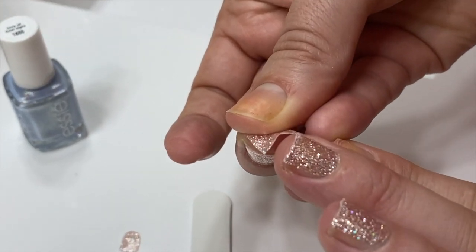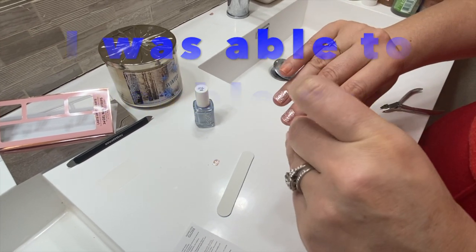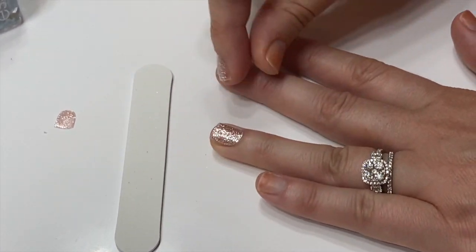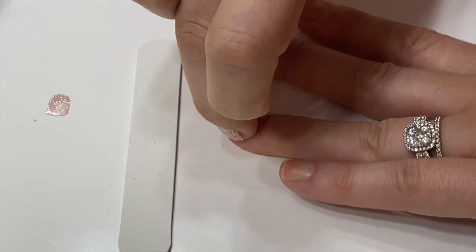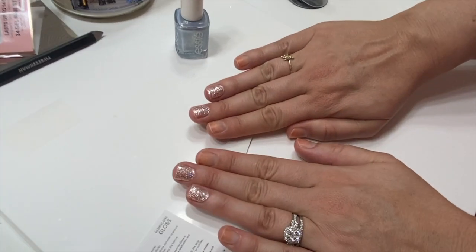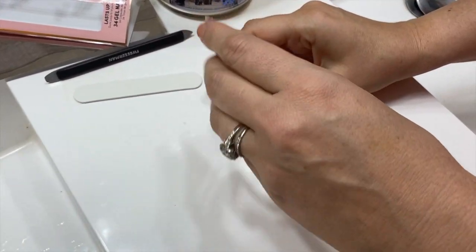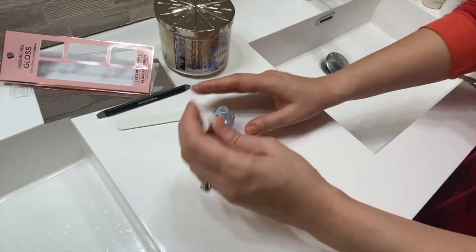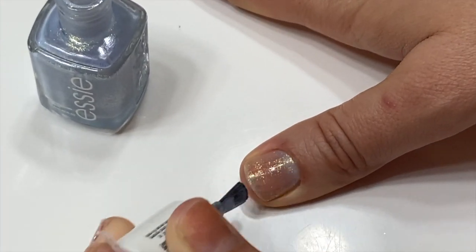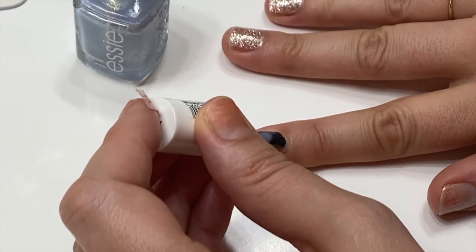That was a pretty clean break. I'm going to try to use this one for my ring finger since the other one is way too thin. That ends up working — I did actually get a double strip, which is pretty cool. Now I'm going to go ahead and paint the other nails with Essie Love at Frost Sight. I'm going to put two coats on my bare nail and see how opaque it gets. I've never used this color before. It's already pretty iridescent — a lot more iridescent than the other one. I might need to go in with three coats.